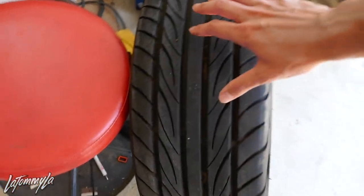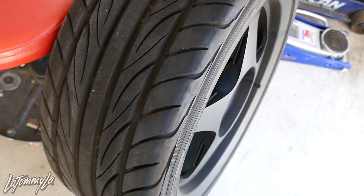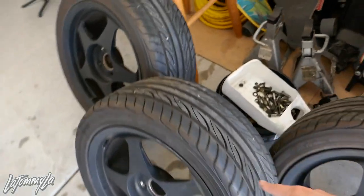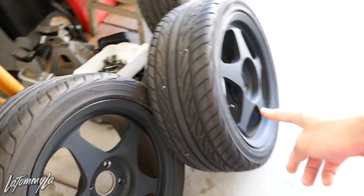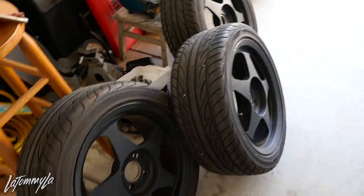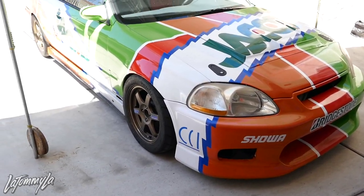They came with almost brand new Yokohama S-drives, 205/45 16s - he said there's only 4,000 miles on them and there's a lot of meat left. We're going to be selling these tires if any of you guys want them. We'll get new tires for the Spoons first and then get rid of these. Alright, time to test fit - I'm really excited. I love the bronze but I might test the bronze on his car.